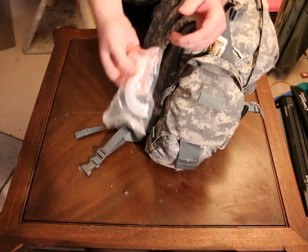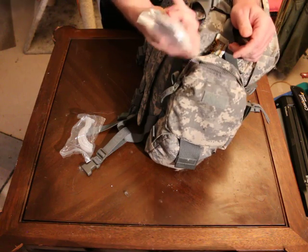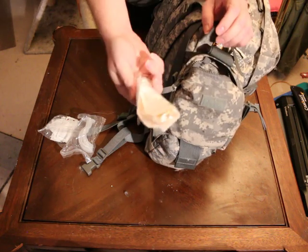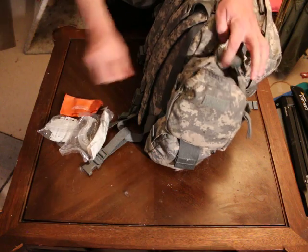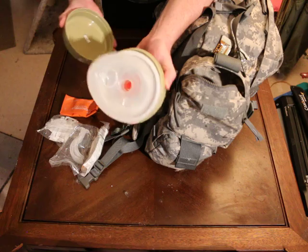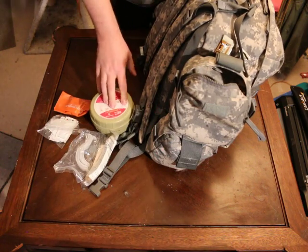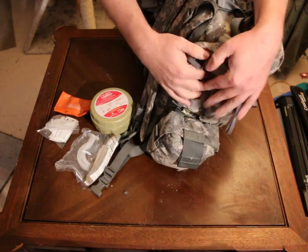I have two oral pharyngeals, lubricating jelly for the nasal pharyngeals, which I've also got here. Then I have a micro shield CPR mask, disposable. And in this one I have a pocket BVM — it pops right open. This one has not been used. Some people say those are only one use, but actually you can use them multiple times — all you have to do is clean them.